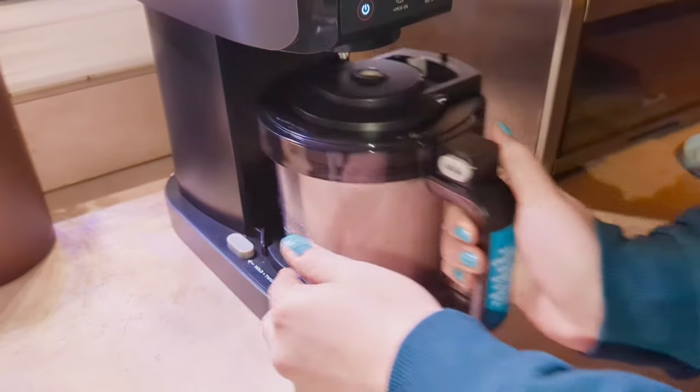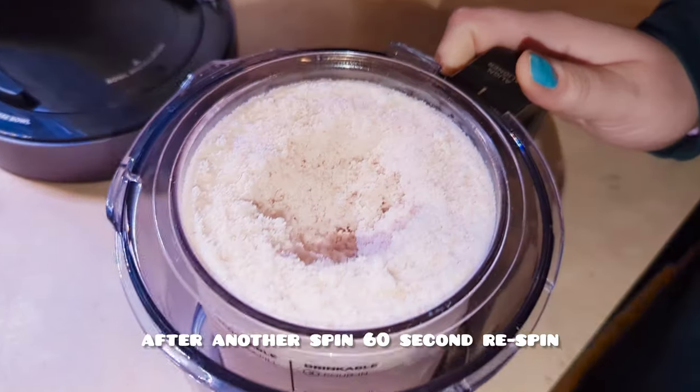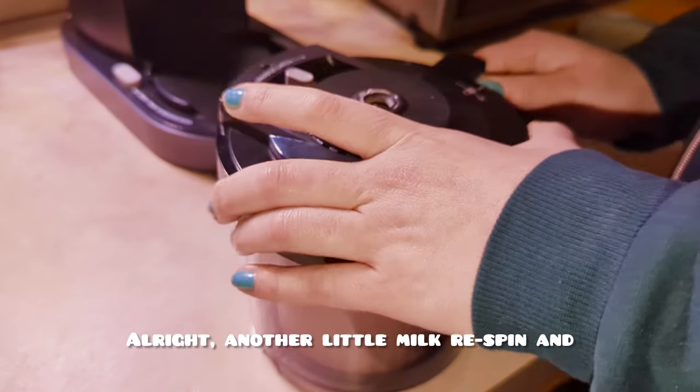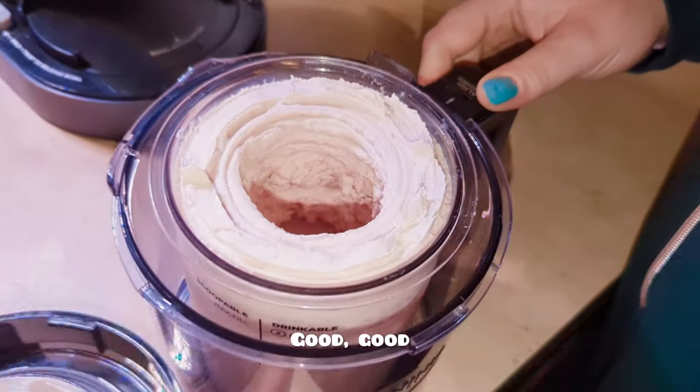All right, so after another spin — a 60-second re-spin — we're going to try it and see what this texture feels like. Another little milk re-spin, and perfect. Good, good.